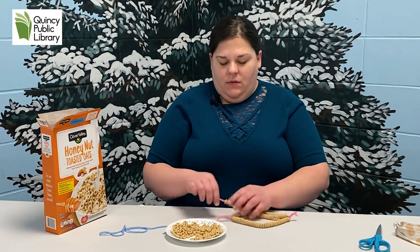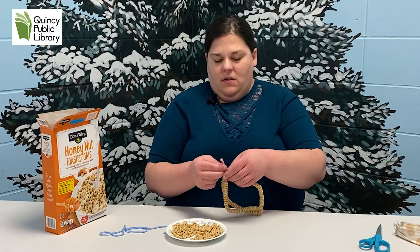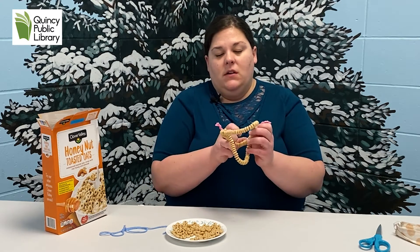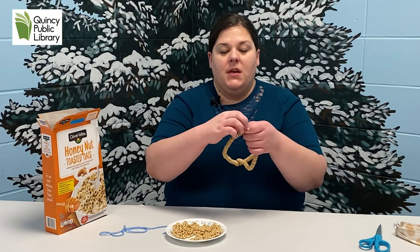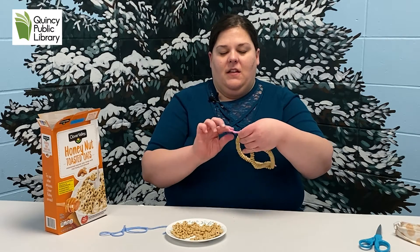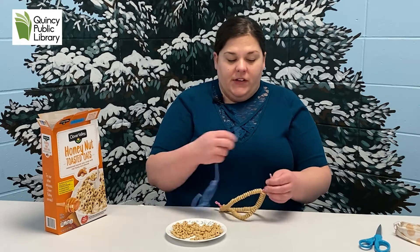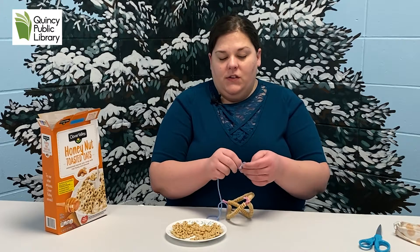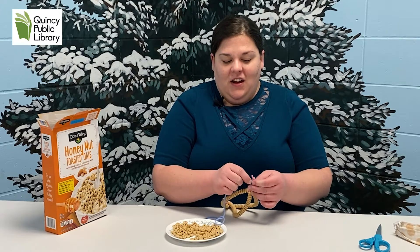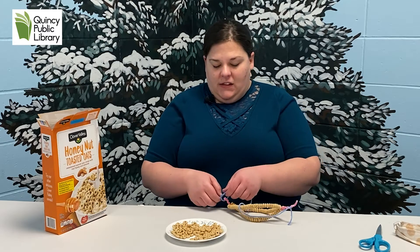That way a bird can sit on it if they want while hanging, and be able to snack a little. The lovely thing about using the chenille stems — pipe cleaners, whatever you like to call them — is that they are bendy. Then you're just going to attach and tie your yarn onto the ends so you can hang it up on a bush, a tree, or a railing, so the birds can enjoy a nice snack this winter.